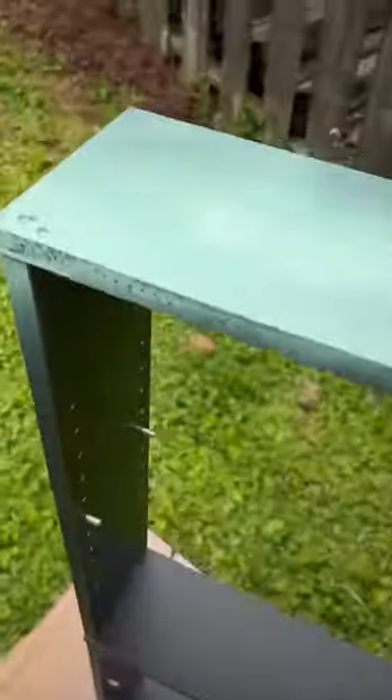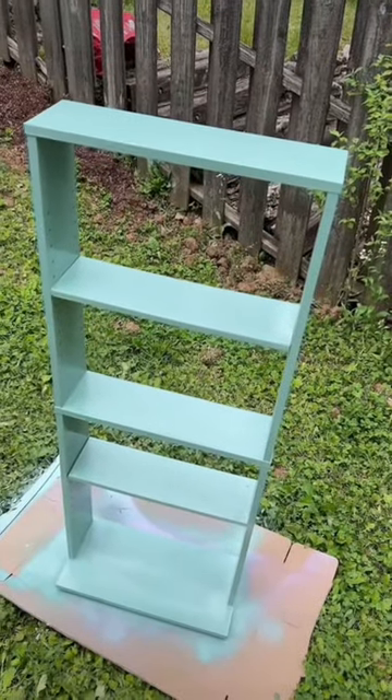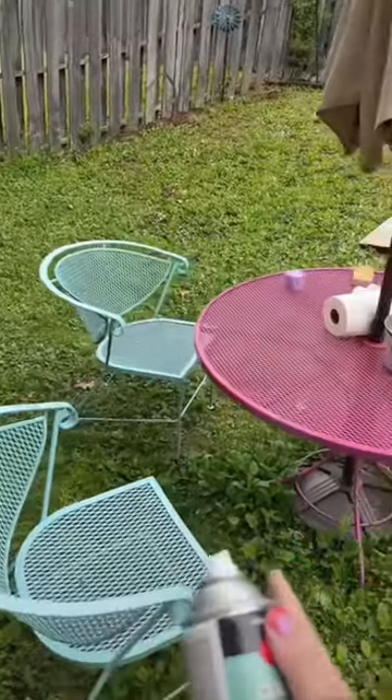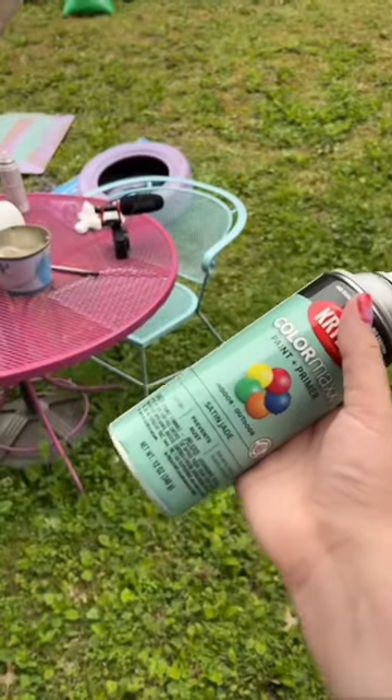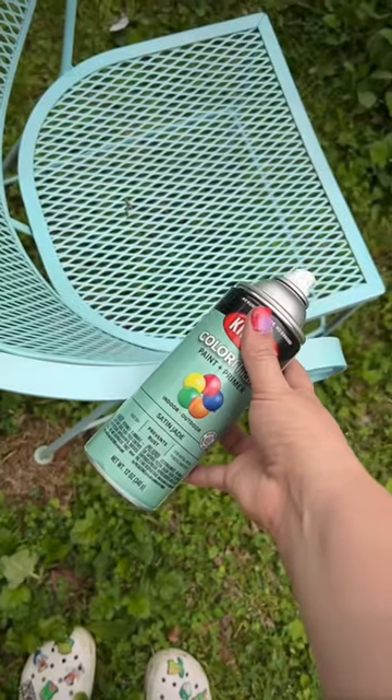I thought this was more green but it's kind of looking like it's more turquoise. It's going to be a trust-the-process kind of project. I've decided that I hate the color — not because I actually hate the color, but because I thought it was going to be more green. The problem is the chairs in my backyard are blue. This isn't green enough to look like a contrasting green; it just looks like a poorly color-matched.